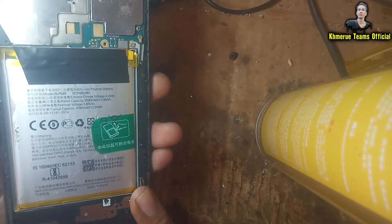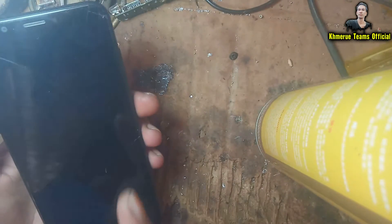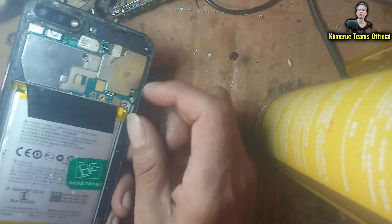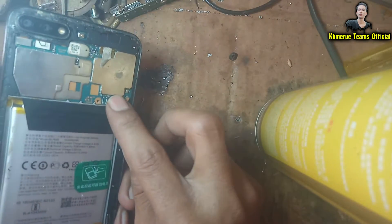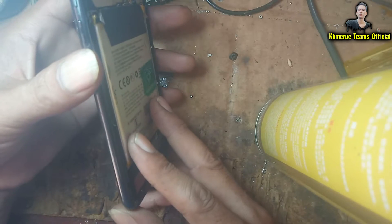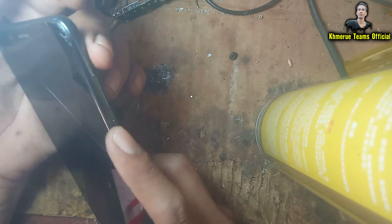To do it in the fastest way, we simply turn off the phone first. I'm not going to use the power button — I'll unplug the battery to turn it off. Okay, now plug the battery back in.